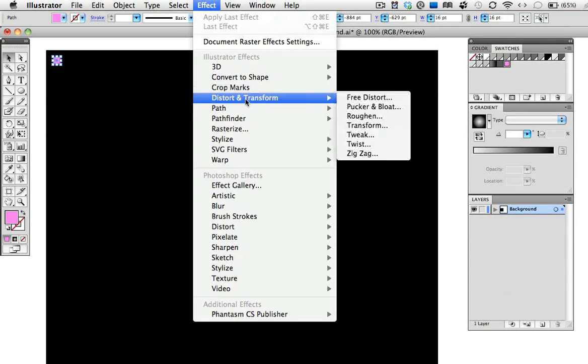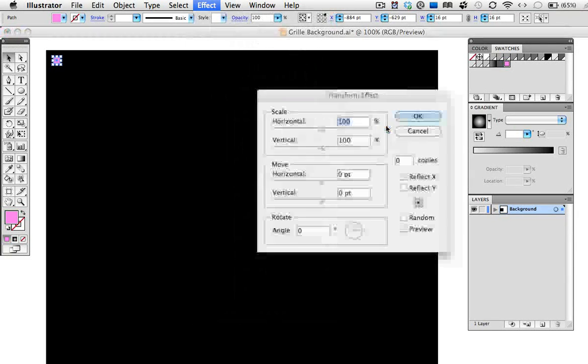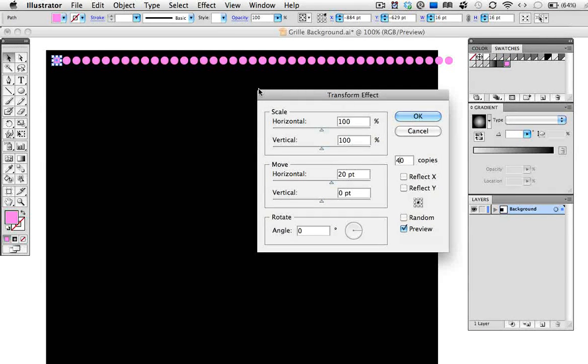Rather than copying and pasting again and again to make the pattern, we can do that all with a few transform effects. Go up to the Effect menu, Distort and Transform, and choose Transform. We want to make a row of dots, so I know I want to move it 20 points — that'll give me 4 points in between each — and then I'm going to make 39 copies for a total of 40. Click the preview button and there you can see the row.